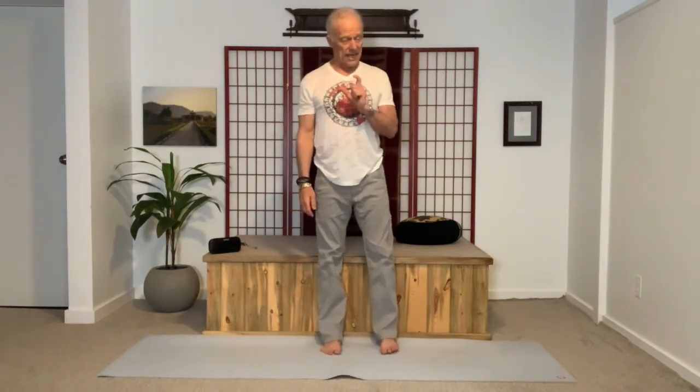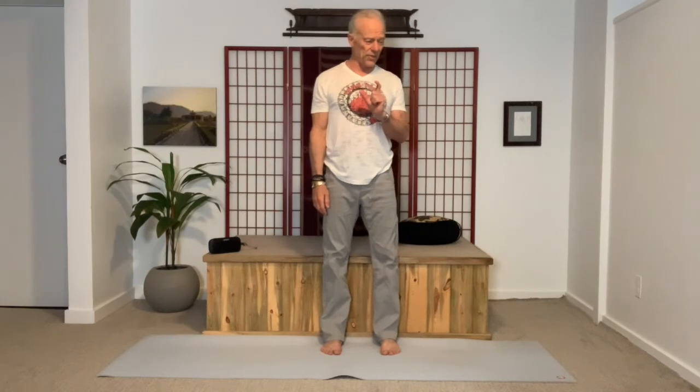Pause for a moment and just establish a posture that you know is as pain-free as possible — and that's always going to be when you have more space. Less compression, more comfort. Let's stand up. The next two movements are, again, working specifically to create more lower back space.